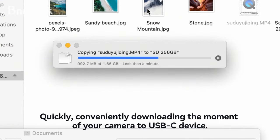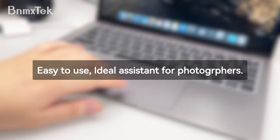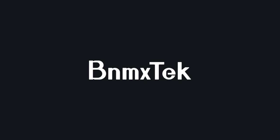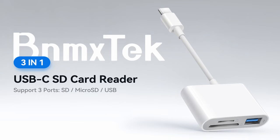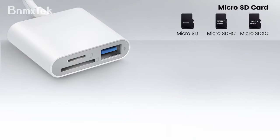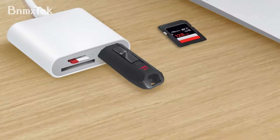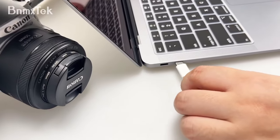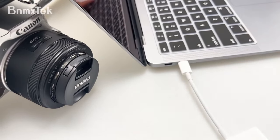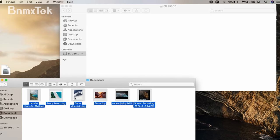Whether you're using a MacBook, iPad, or even an Android, it's got you covered. The standout feature is its dual-slot design — you can handle SD, microSD, and even the larger SDXC cards, all with one device. It's also got a USB-A port, perfect for flash drives, hard drives, or even a keyboard. It's totally plug-and-play, meaning no extra software or drivers are needed — just plug it in and you're ready to go.